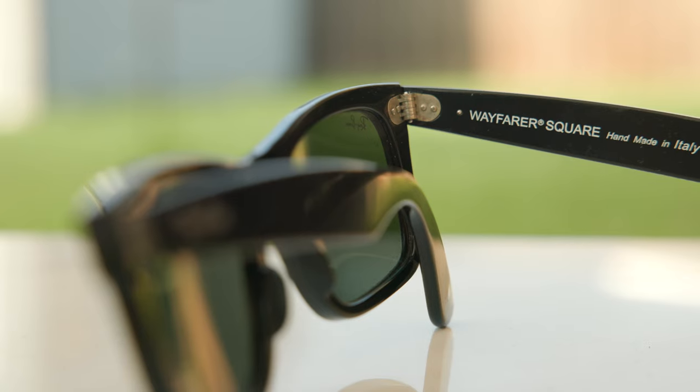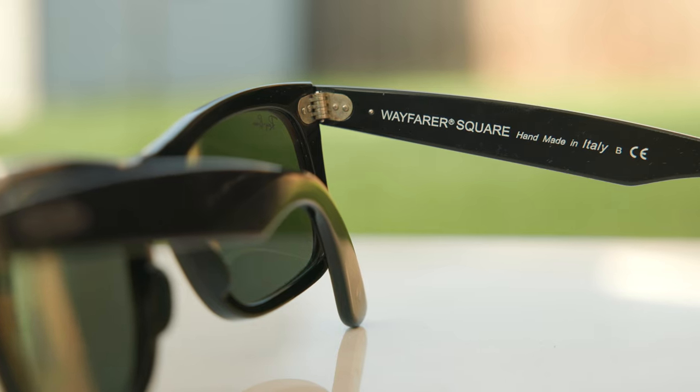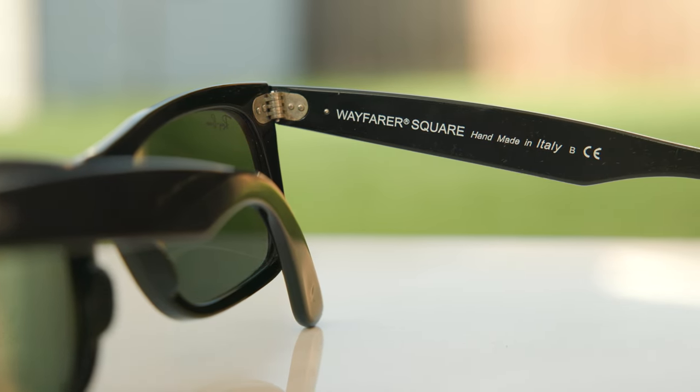Now, if we take a look at the inner right temple, we can see they do say Wayfarer Squared, handmade in Italy, which is pretty cool as well. As far as what size to get, I personally think I look better in the smaller lens size with the 49mm lenses. So I'm going to give you guys a quick little 180 of these frames on my face. And again, this is the standard size, which is definitely a lot more popular than the larger size.